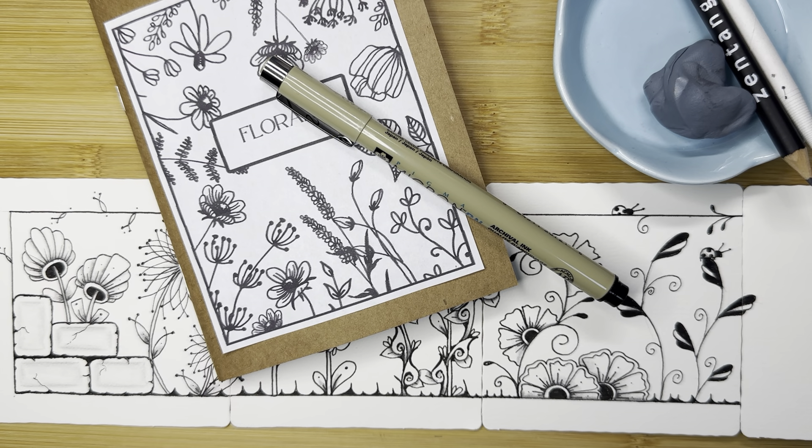Hello, my name is Kelly Bluen. I am a certified Zentangle teacher. Welcome to my floral videos. In these videos I'm showing you how to create florals and botanicals using the Zentangle method of drawing.